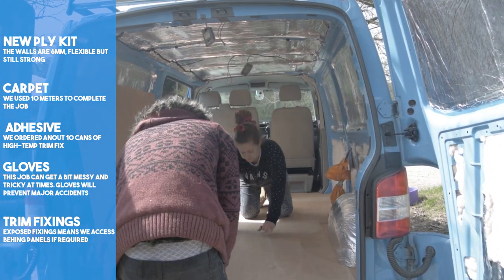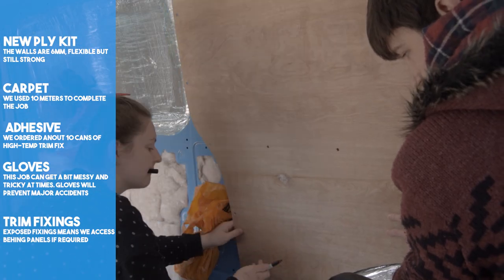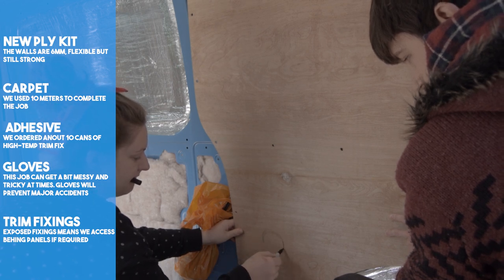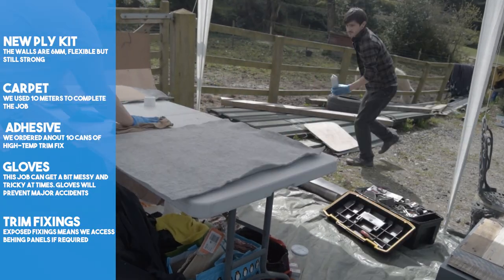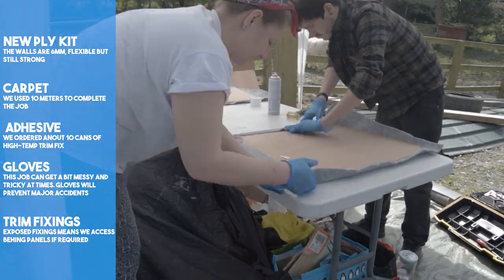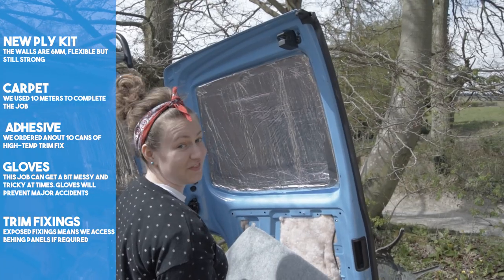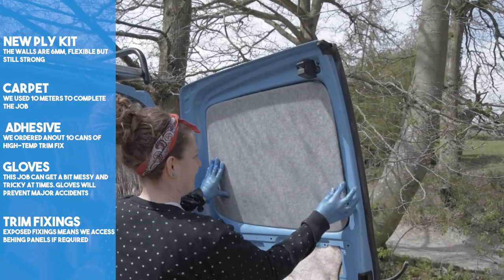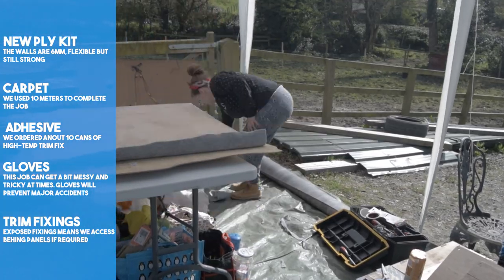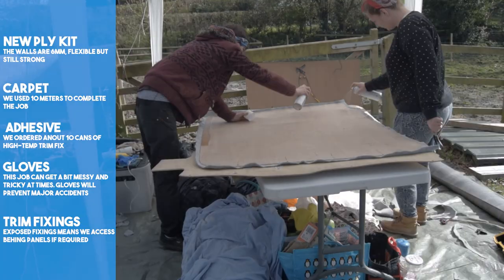We gave the new kit a test fit. One thing we had to do was add a small hole for our electrical cables to enter, ready for wiring up. We sprayed the carpet and ply separately and left them for a few seconds to allow them to get tacky. The glue and carpet were both quite forgiving — you could peel it back off if you were quick enough. We laid the ply onto the carpet and smoothed out from the centre, removing any bubbles or creases. We started off with the easy part: cutting the carpet to the right size and shape, using the new ply as a template.